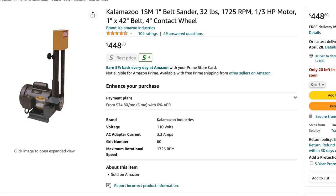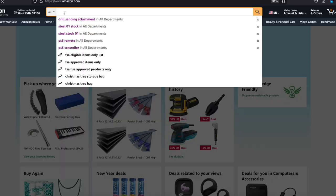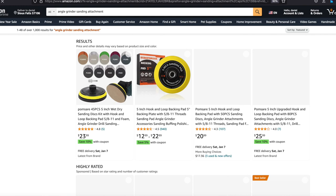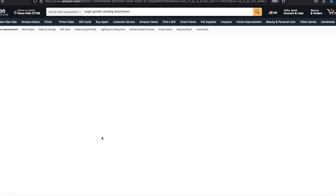On shows like Forged in Fire, guys are using very expensive large equipment to make knives. We are making wood carving knives, and the blades are much smaller, so we can use much smaller tools at a fraction of the price to get an amazing product. We're going to use an angle grinder, and we'll get to some other tools. You want a thin cutting disc for a little bit of cutting.